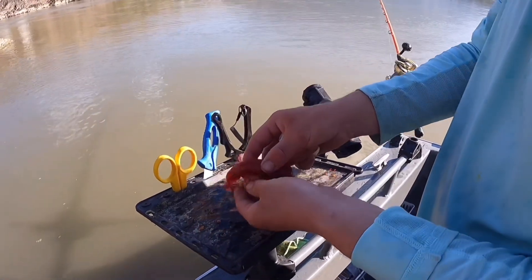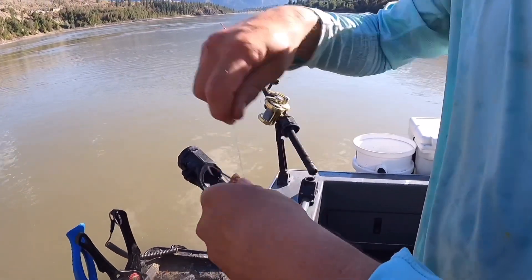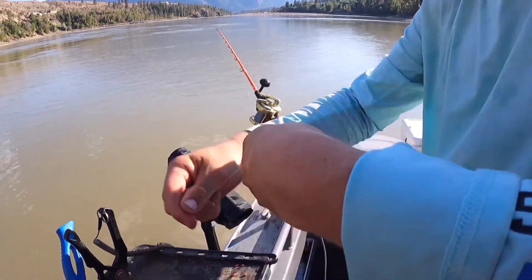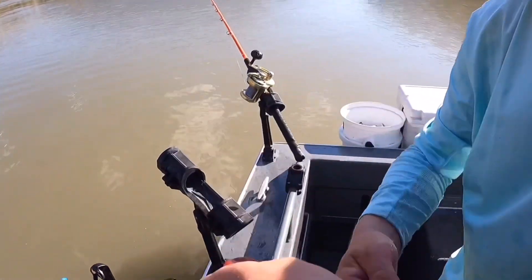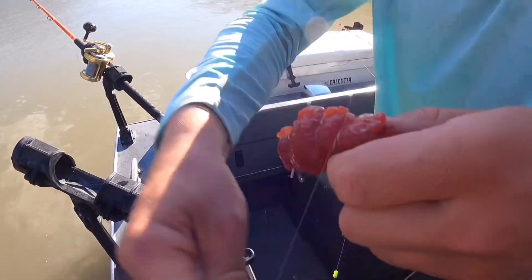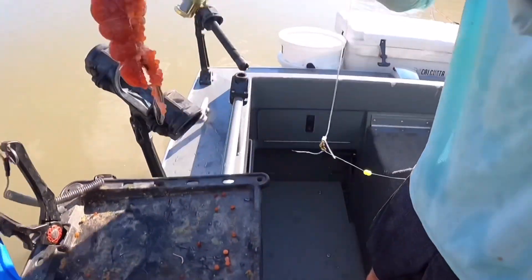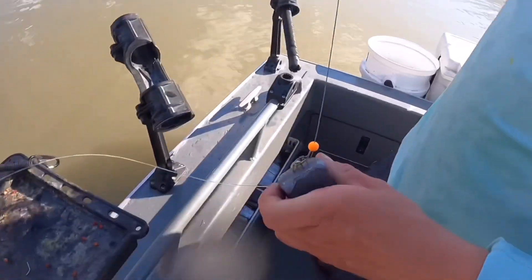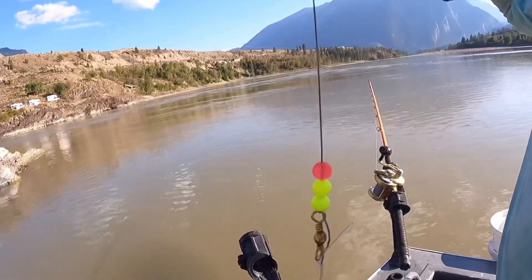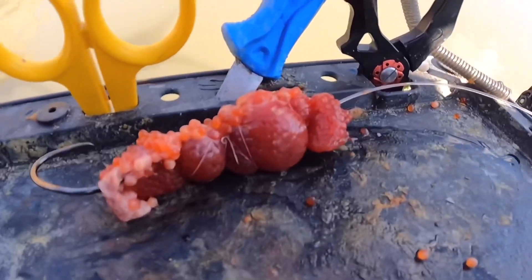For baiting our hooks, we're using a fresh sockeye skein. Put your magic thread here, wrap it so the hook's exposed and above the eye of the hook. Get a good wrap and really tighten it on there — make sure your top's nice and secure. There you have it: the skein glob. Our rig has one bead on top, an 18-ounce weight, below that three beads, a strong barrel swivel, to an 8-ounce Maruto hook, and a skein glob.